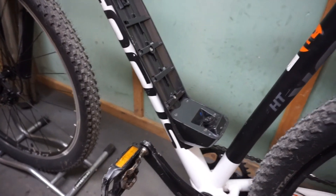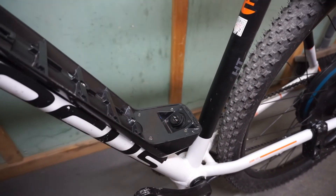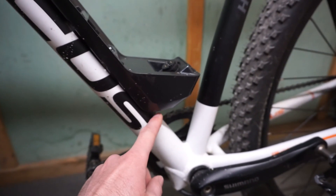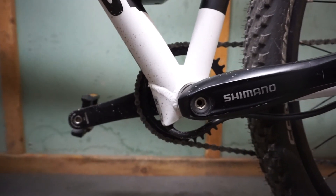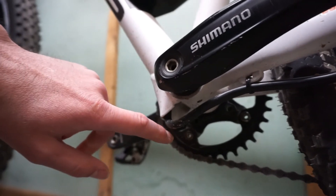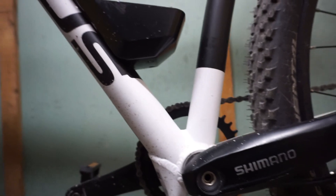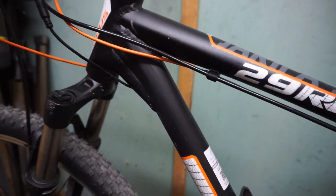Here is the bracket for the battery. Here are the connectors. The cable is going inside the frame, but it's also possible to drill a hole at the back and pull the cable outside. This bike frame is specially made for this motor, so they made an opening under the bottom bracket so the cable goes straight to the motor.